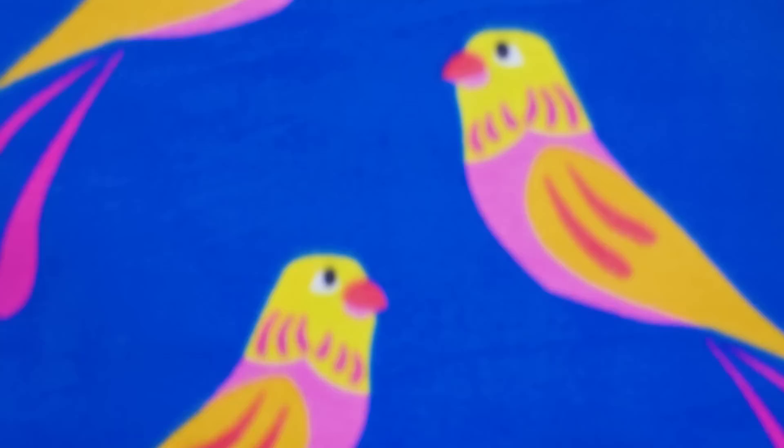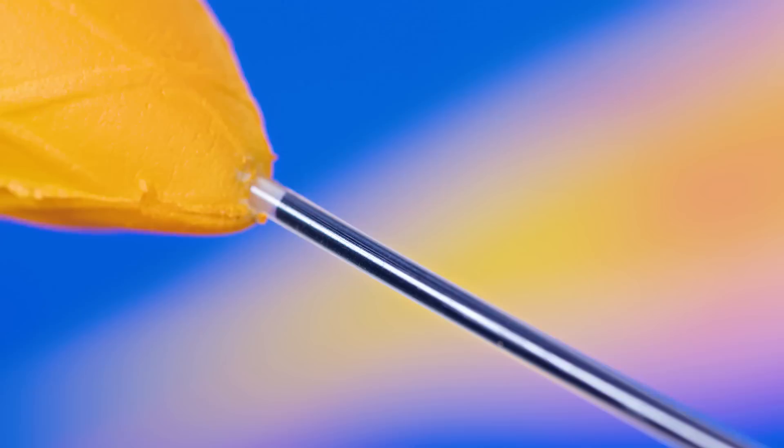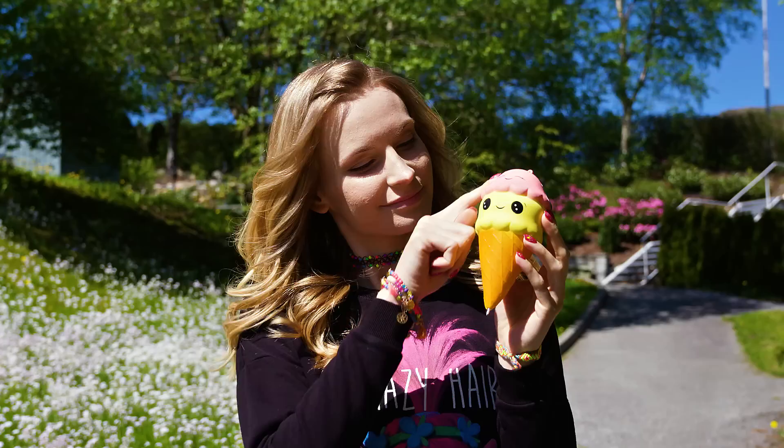Take an inexpensive pen of your choice — any pen or pencil will work great! Open up your pen and take out the ink tube. Time to grab your favorite squishy! I love this cute ice cream one; it also has the perfect shape, so let's transform it into a pen. All we have to do is push the ink tube inside the squishy. Don't push it in all the way though — we need to leave the tip outside. Here we go!